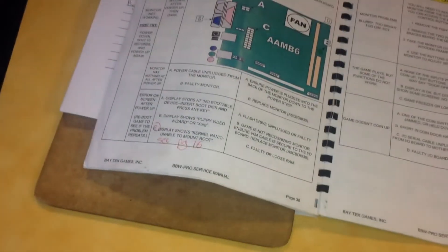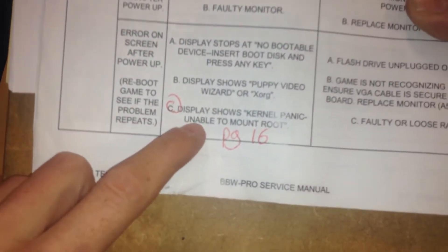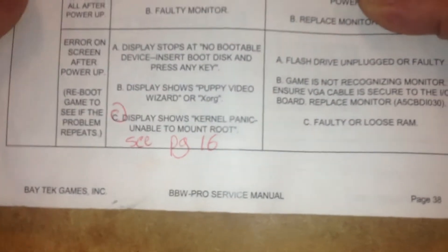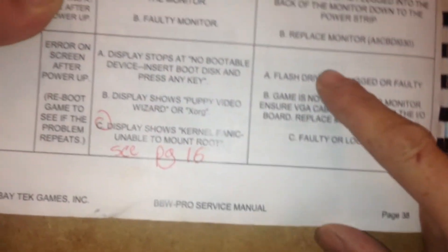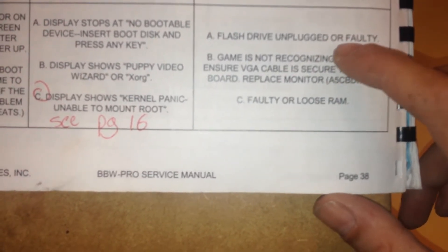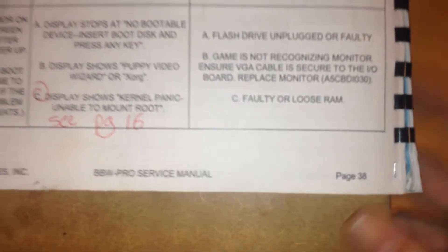The game was booting to a kernel panic error. Here's the guide and the troubleshooting. It says display shows kernel panic unable to mount root — that's basically the error I was getting. It lists three different fixes: either the flash drive is unplugged or faulty, the game is not recognizing the monitor, or faulty or loose RAM.